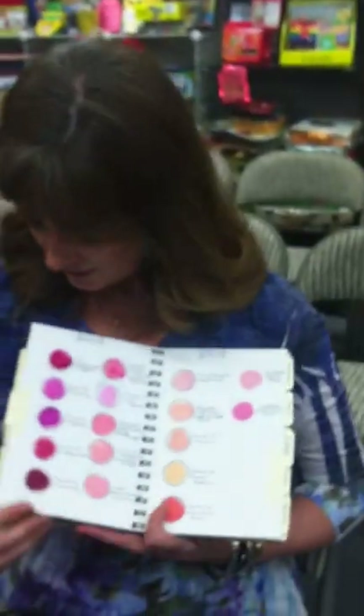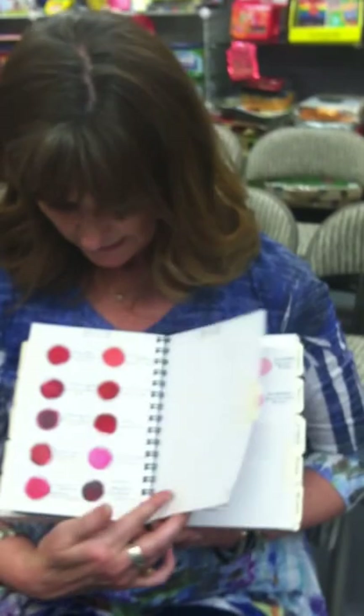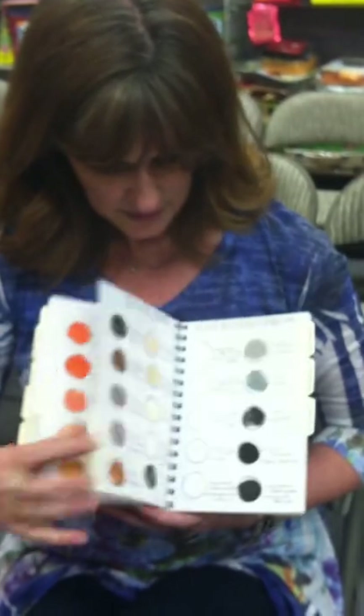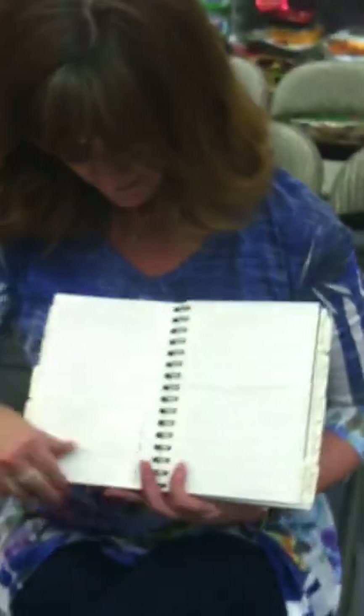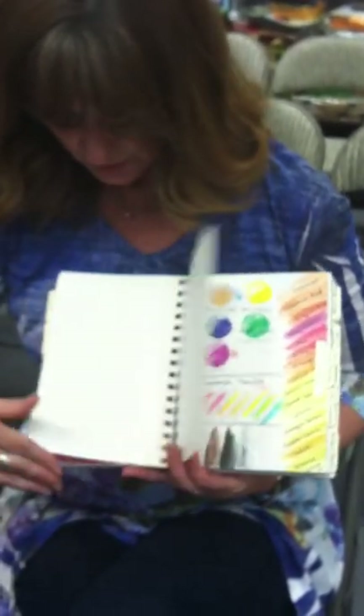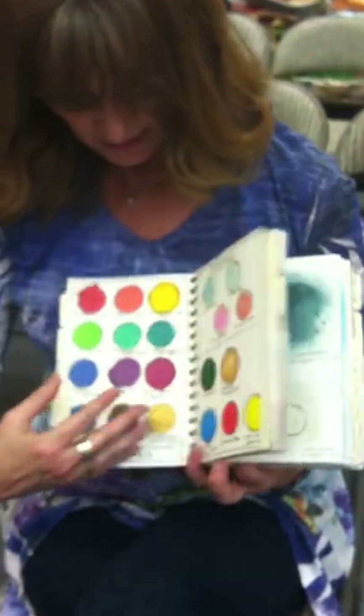I was inspired by your notebook — would you mind sharing this gorgeous notebook with us? It basically just has all my colors of paints that I own, and as I get low on something I'll make a little list every time I come to the store so I know what I'm getting low on. It also has all my tabs — my watercolor crayons, pencils, and all my sprays — and everything's labeled.